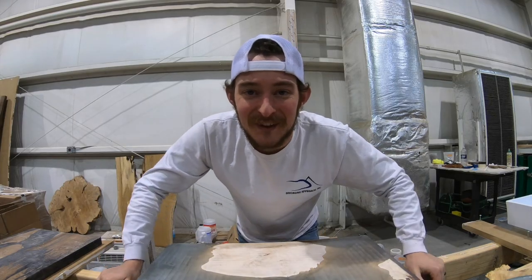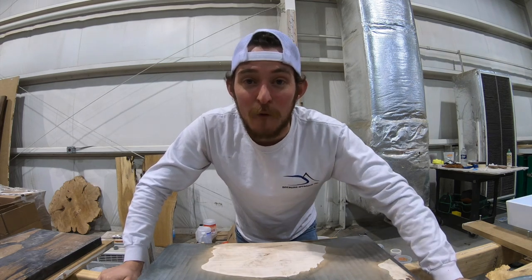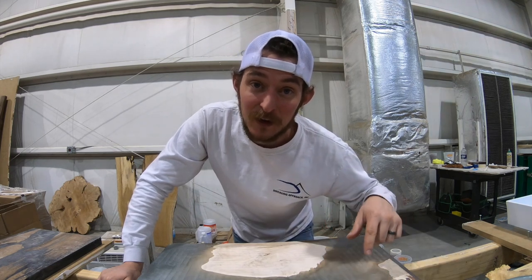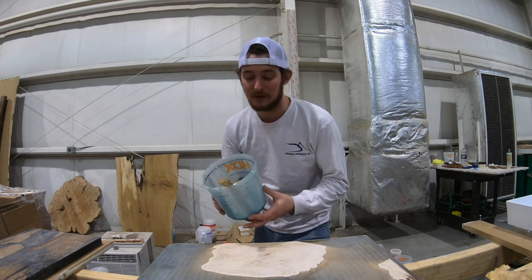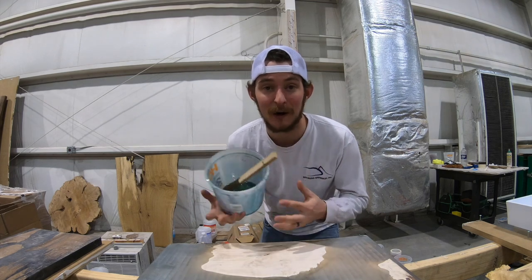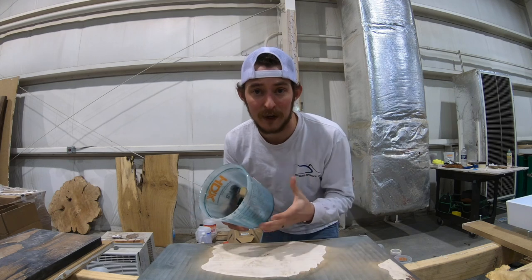What's up everybody, welcome back to the Good View Woodworks channel. My name is Nathan, and in this video we're going to go over one of the biggest questions and comments that I get on my channel. The question is: Nathan, what do I do with my tools and my buckets? How do you clean them out? How do I clean my tools off? Variations like that.